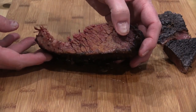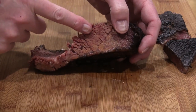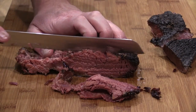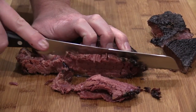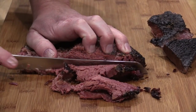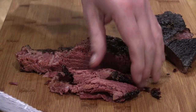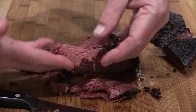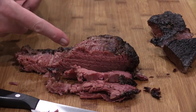I just pulled the flat off. I've already trimmed most of the fat off of this. And this is the point — that fabulous point. Y'all check it out. This thing's still moist, tender. I'm just going to slice it up fairly thin here. Check that out. Doesn't that look good? That's going to make some great sandwiches.